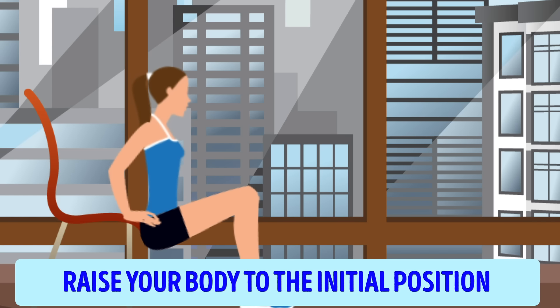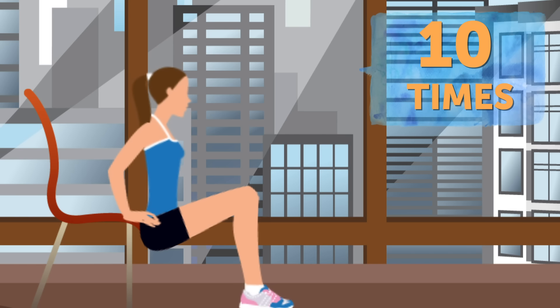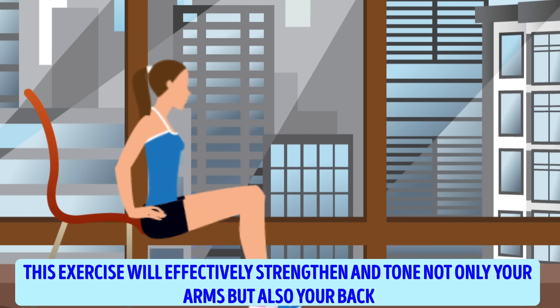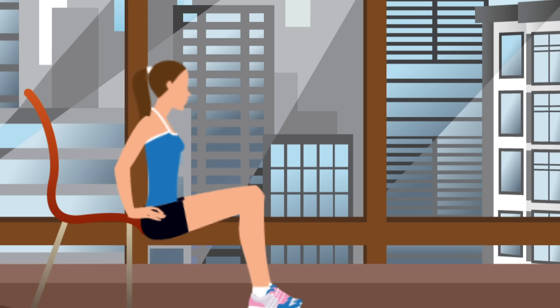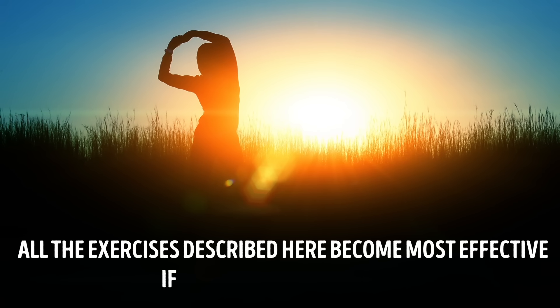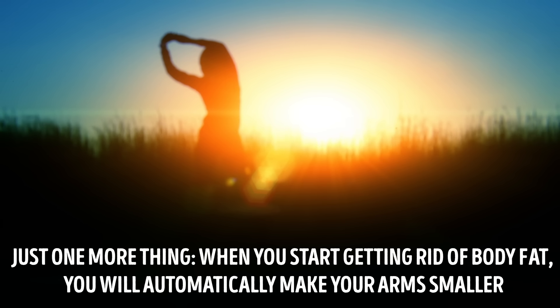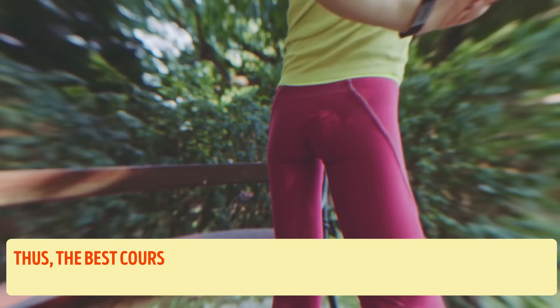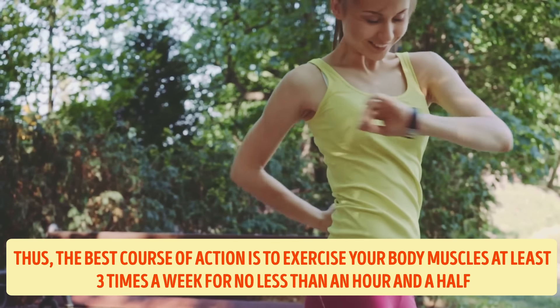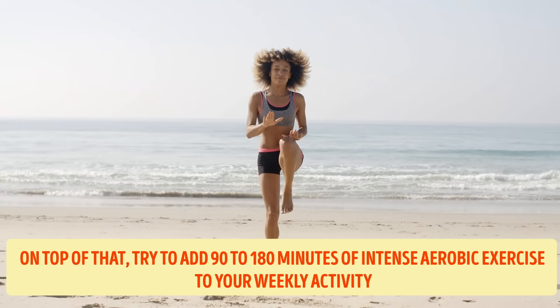Chair dips exercise. This exercise will demand a chair that's not too high, or something similar that is 2 feet higher than the floor. Take one step away from your chair with your back turned toward it. Put your hands on the edge of the seat and keep your upper body straight. With your feet placed firmly on the floor, bend your knees. Lower your body toward the floor but don't touch it — stop several inches above. Raise your body back to the initial position, trying to use mostly your arms. Repeat this movement 10 times. This exercise effectively strengthens and tones not only your arms but also your back. It may seem difficult at first, but if you repeat it often enough, you'll soon find it easier.